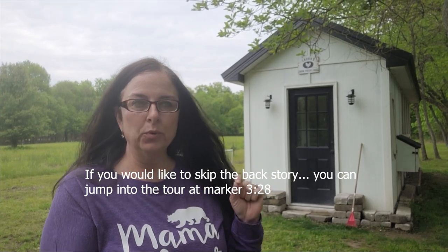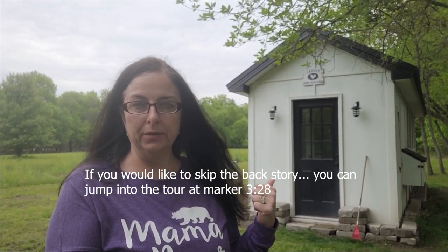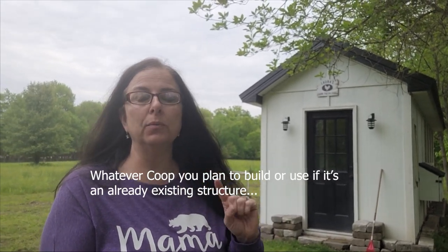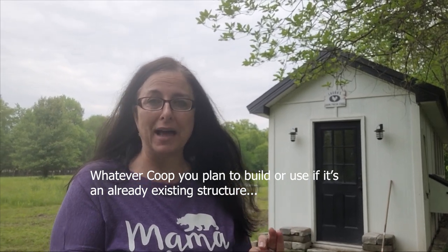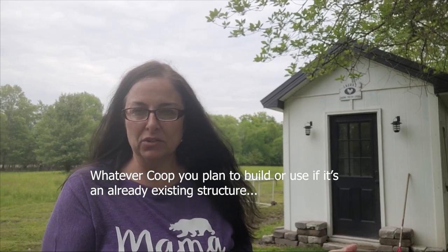Back in 2021, when we knew we were going to order the chicks, we knew we had to have the coop built. I do recommend — if you're going to get chicks, make sure you have the coop built and ready to go prior to getting the chicks, because the chicks grow so fast. Within maybe six weeks or so, depending on the temperature outside, they might be ready for the coop.